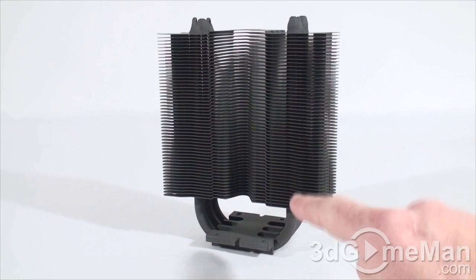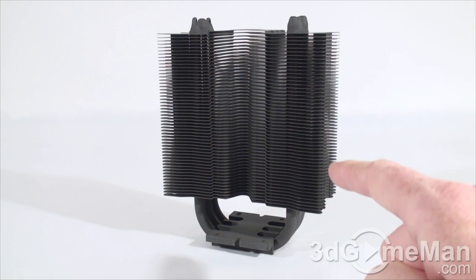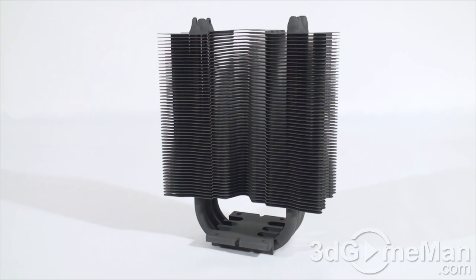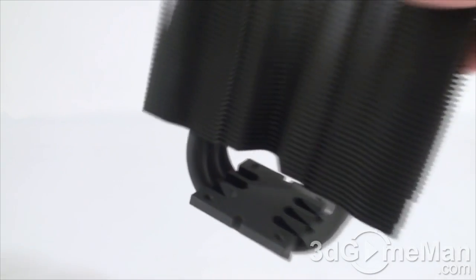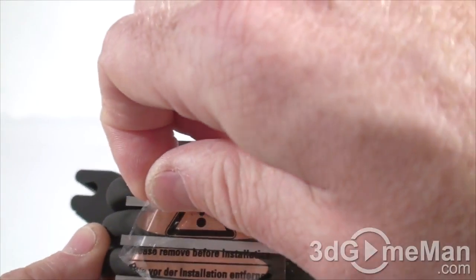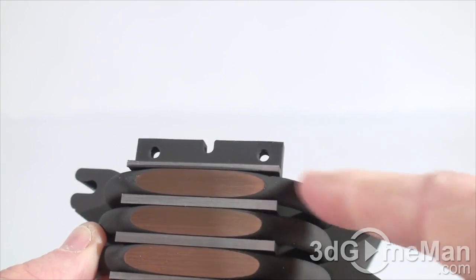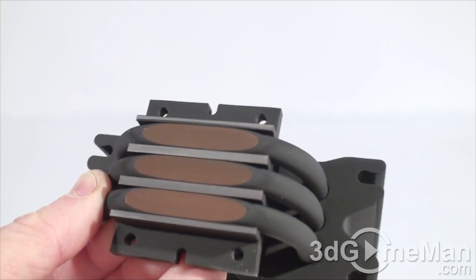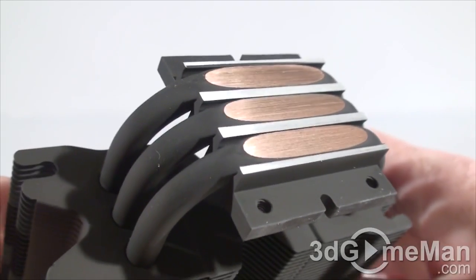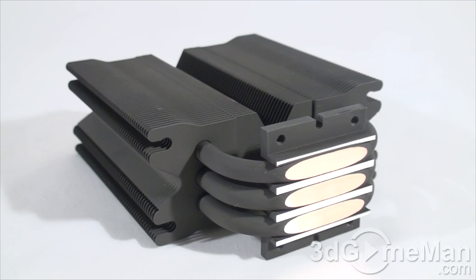The heatsink is comprised of many aluminum fins and comes with three 8mm heat pipes. Many coolers on the market have four heat pipes but with 6mm pipes — this one has 8mm heat pipes, so it's just as good if not better. It also has a nice thick solid copper base with HDT technology — heat pipe direct touch — meaning the heat pipes make direct contact with the top of the CPU.